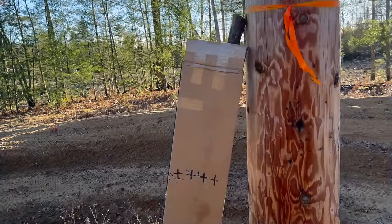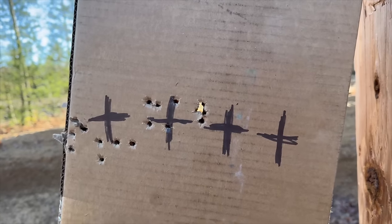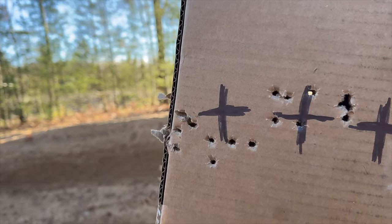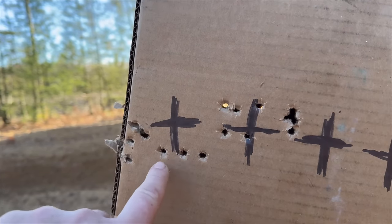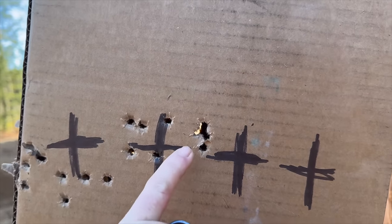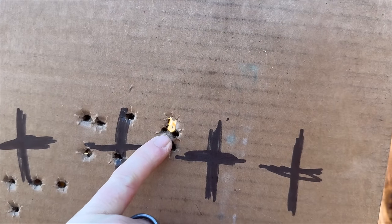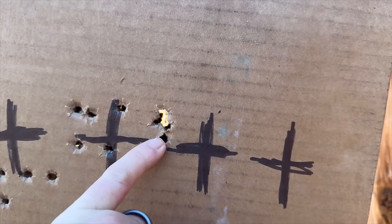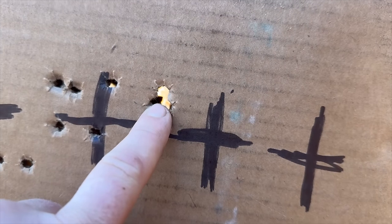That group is a lot better. That was my first group just trying to get it on paper, then I adjusted to zero. Wide open on the first group, but with the tune dialed in we've got four touching and one barely out. I'm going to call that good.